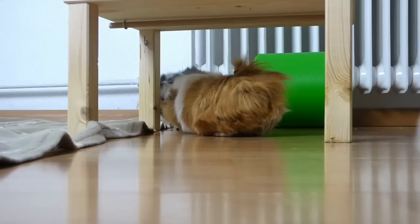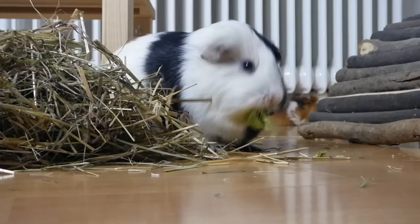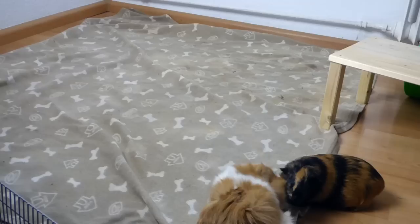If your guinea pigs seem to get along and there is no chasing or fighting after five or more hours, it often is going to stay that way. During an introduction, guinea pigs are often loud — they rumble strut and squeak loudly, they seem annoyed and stressed. There is lots of chasing, teeth chattering, and fur biting. All of that is normal.